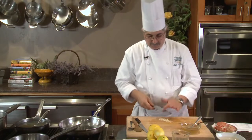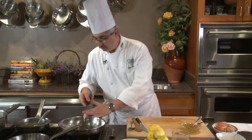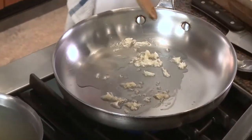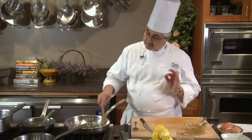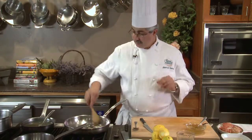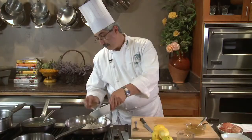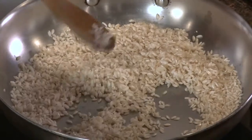By smashing the garlic I was able to extract some of the garlic oils, which are going to break into my canola oil. This creates the first layer of flavor. Then I'm going to add my rice, keeping the heat low — I just want to sweat the garlic to translucence but not brown it.